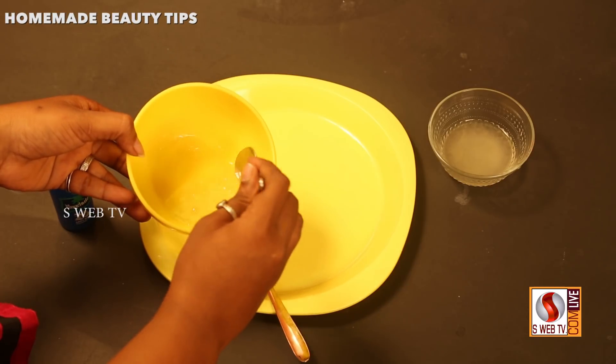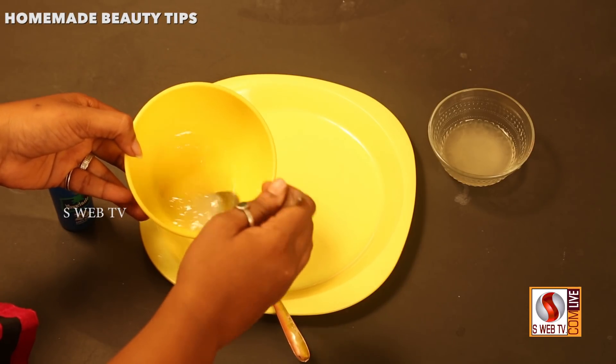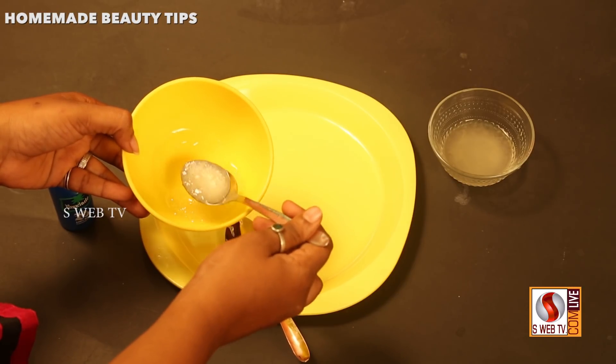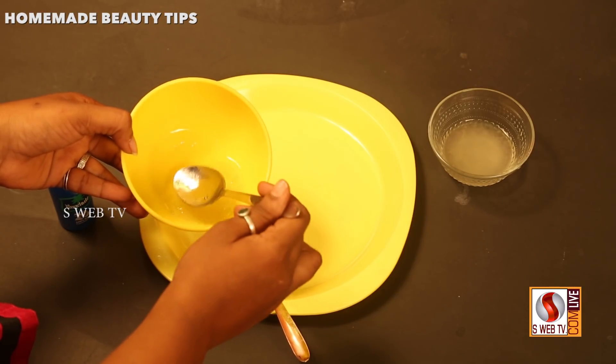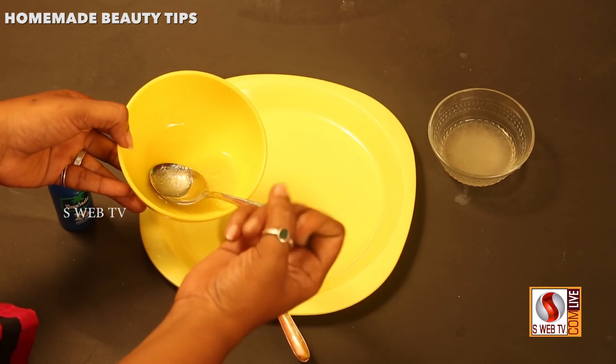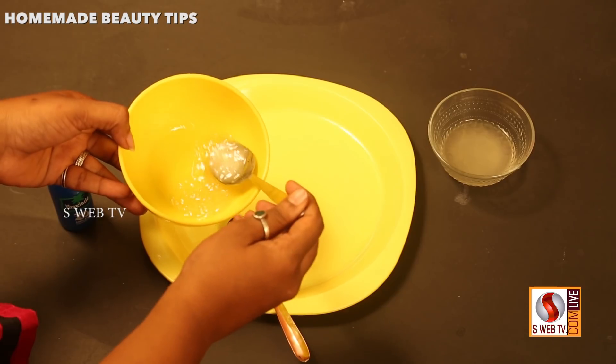You can use it for a period of time to get better skin. You can use a skin color treatment with this. You can use it as an example for regular skin care.